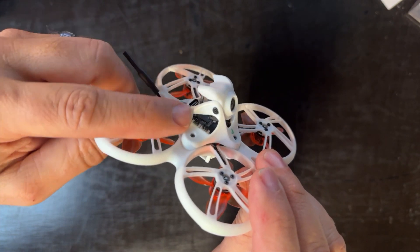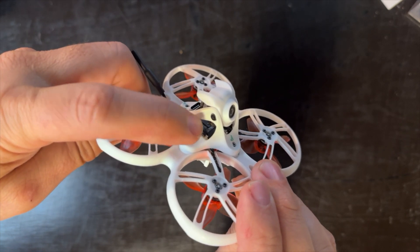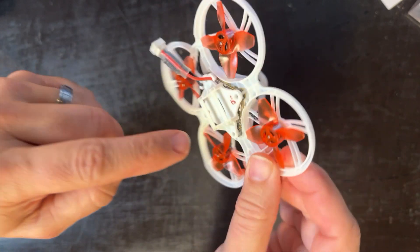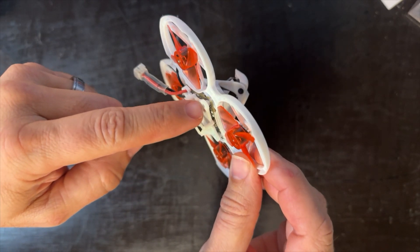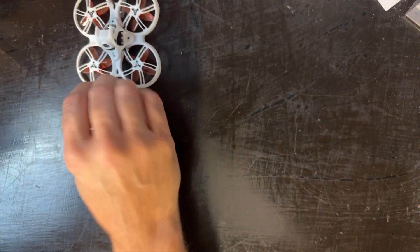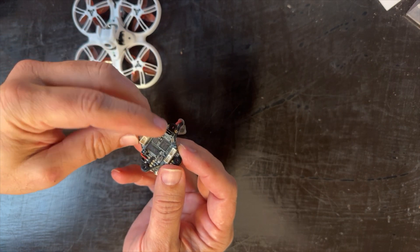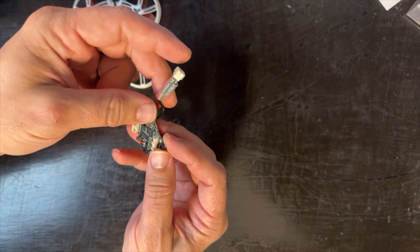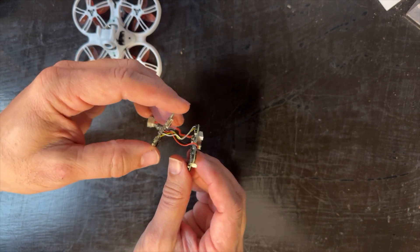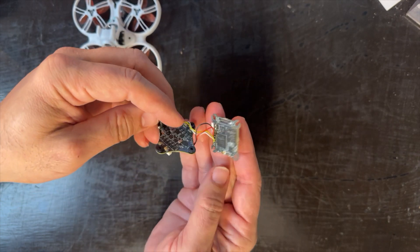A lot of people don't realize that when you look at this aircraft there are actually two boards. On top is your flight controller, and underneath is a separate PCB — a separate board — and that is your video transmitter. If you took this apart, here is the flight controller where your motors plug in, with the USB-C port and power lead, and then there's a set of wires that go through the frame connecting to the HD Zero video transmitter on the bottom.